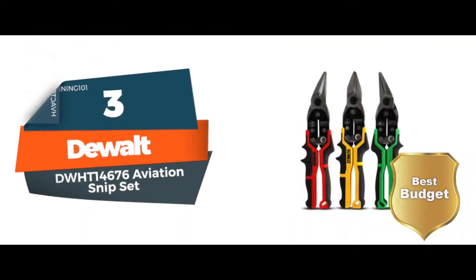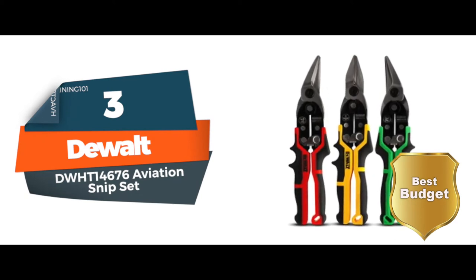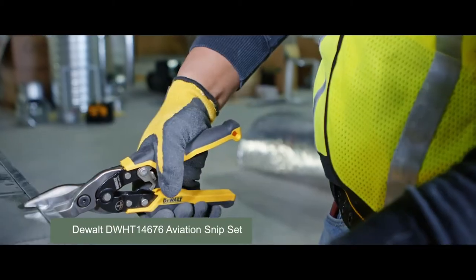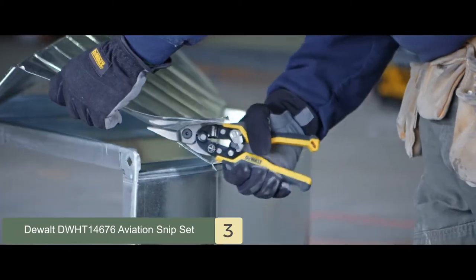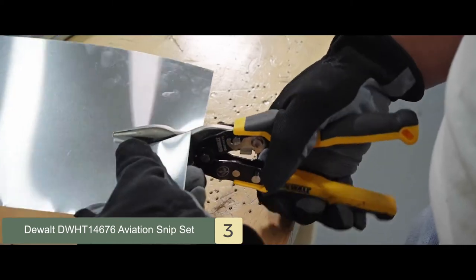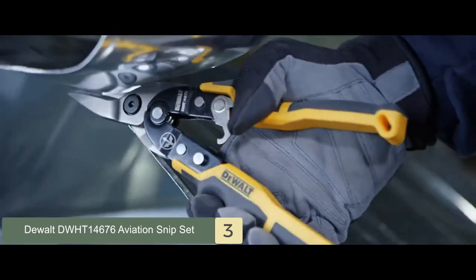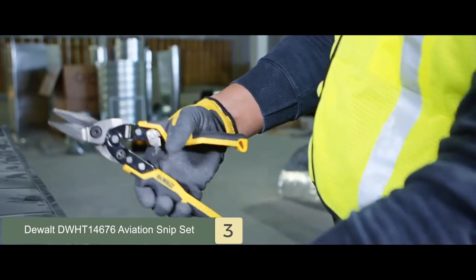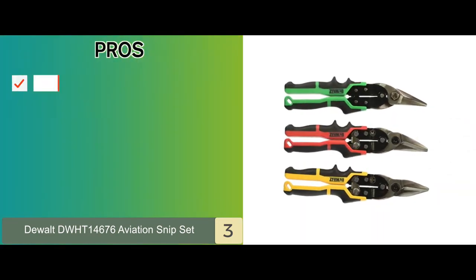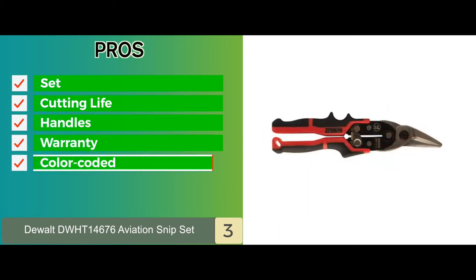Next we have the best budget pick: the DEWALT DWHT14676 Aviation Snip Set. It is capable of cutting through larger and thicker sheet metal. The product comes as a set of three tin snips, color coded to make it easier to identify when working. The handle is designed to be comfortable and fit better in your hand, and is also non-slip to reduce the chances of accidental injury. Its pros are: comes as a set, long cutting life, easy grip handles, limited lifetime warranty, and color coded for easy identification.